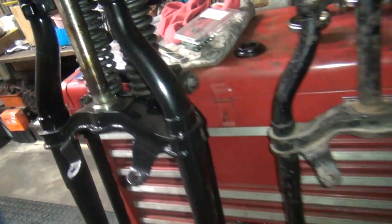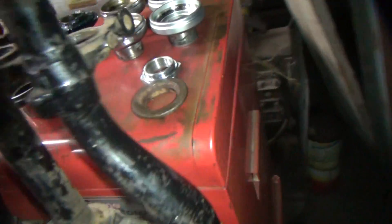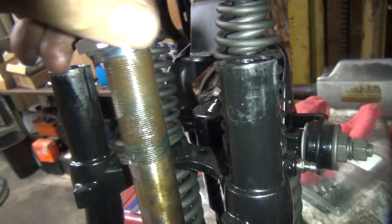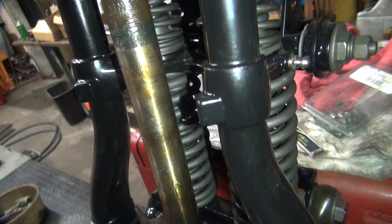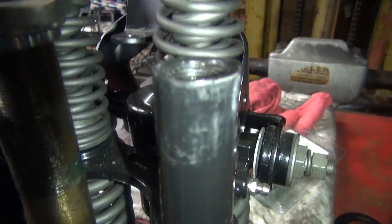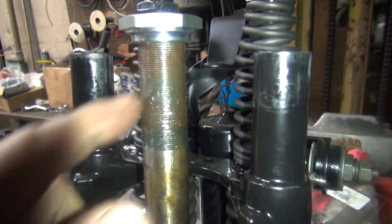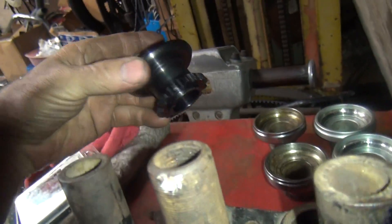We're working on these front ends here, trying to identify where all the errors are at for putting things together. The problem we had is our top nut here, after it's all installed on that repop frame — and this is the repop front end too — is that the threads on this thing were only in there a little bit. So all this here was hanging out in the wind, so we only had about a sixteenth of threads holding this front end on the bike, after you put the crown nut and all that on there.